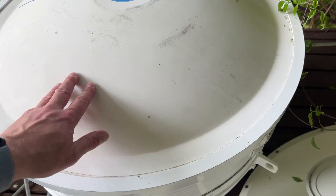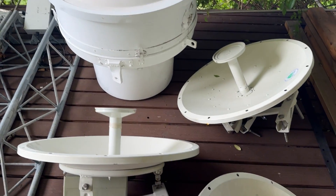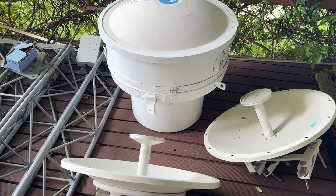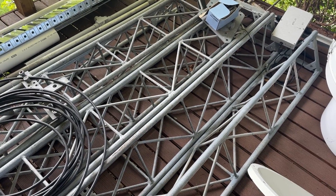And then I've got this big dish — I did a video on this a little while ago. That's my 10-gig project. That's getting on pretty much every band up to 10 gigahertz, which will be good. I'm not even going to start on my tower — I really wish I could get this up in the air.